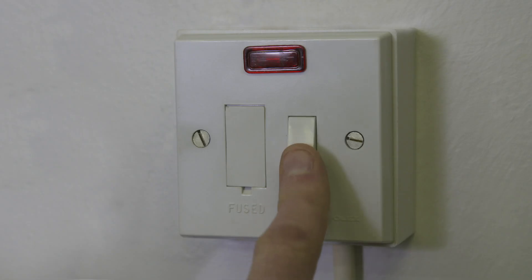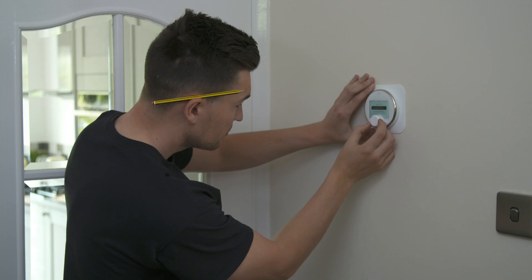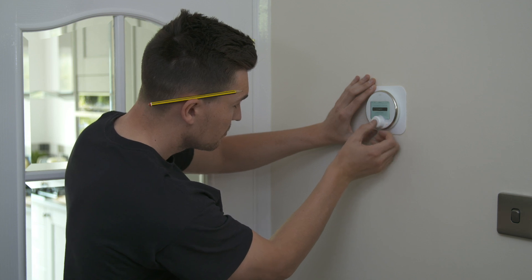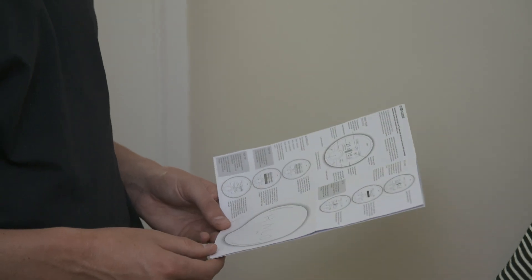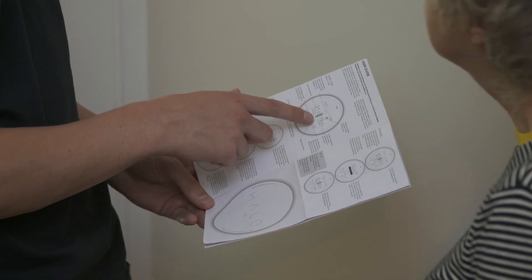Switch the power back onto the boiler. The Halo Lite will power up automatically. The device will automatically prompt setup of the time and date using an easy step-by-step process. There is also the opportunity to add a contact telephone number during setup. The Halo Lite installation guide provides information on the advanced settings that can be altered on install if required, to enable features such as optimized start and optimized stop.